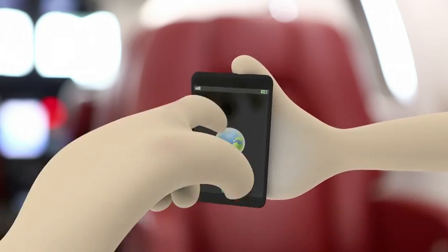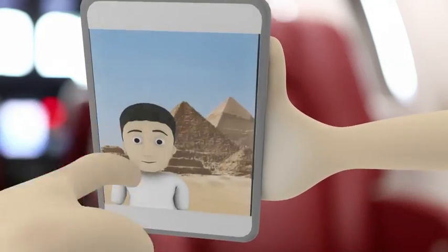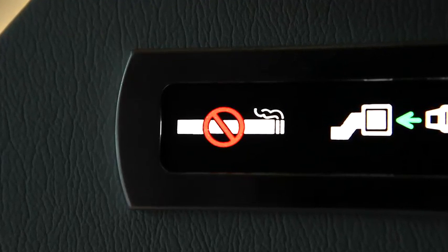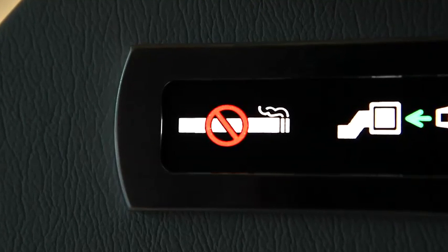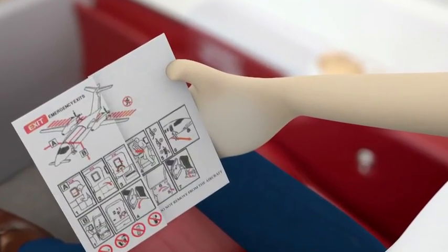Please ask the crew for information about the use of any mobile phones or electronic devices whilst on the flight. We would also remind you that smoking is not permitted on board the aircraft at any time. For further information, please read the supplied safety instruction card.